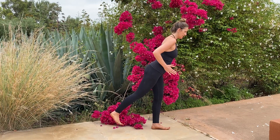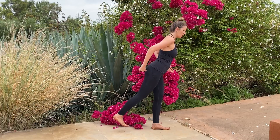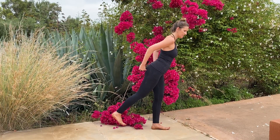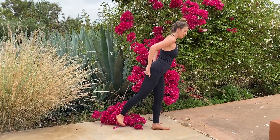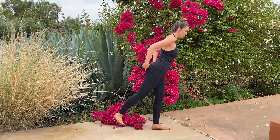Internal rotation and external rotation. Notice as the internal rotation turns off the piriformis, creating a little bit more strain on the standing hips. And as you externally rotate, you feel more fullness of the piriformis and the more posterior parts of the glutes.